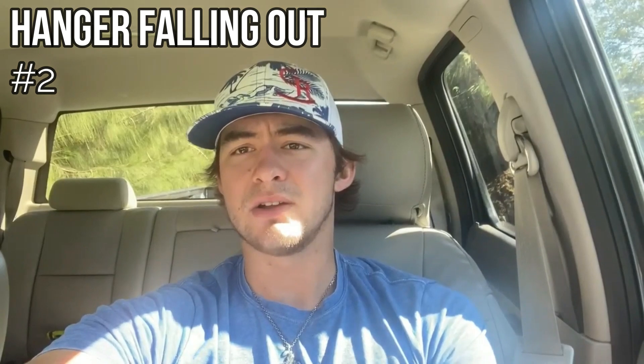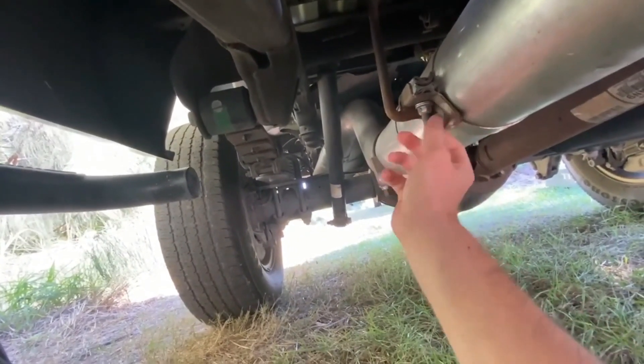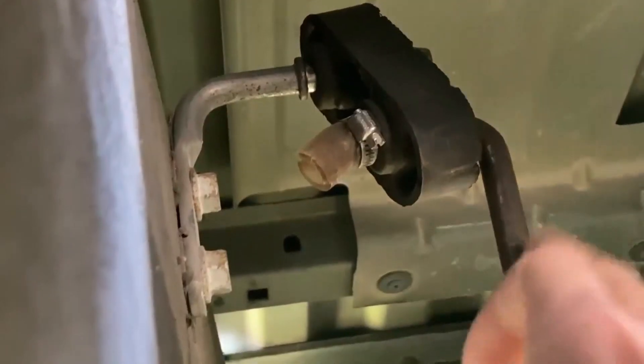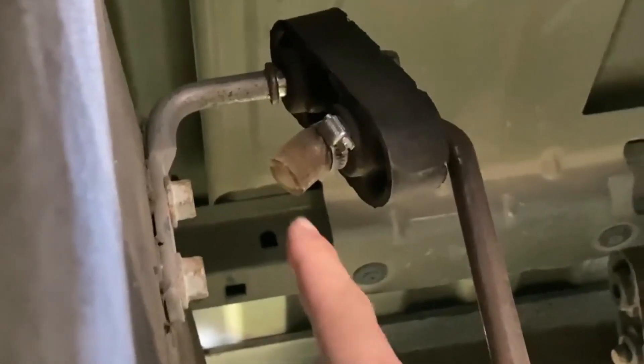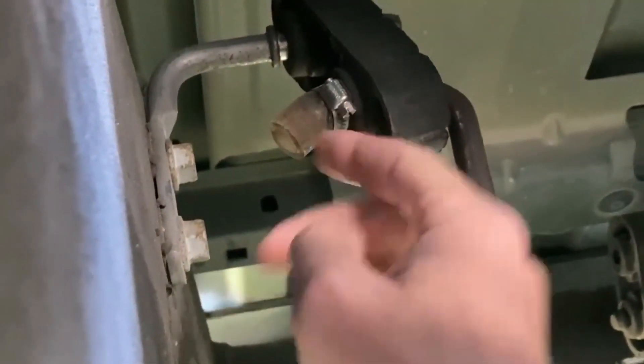The second issue I ran into: the second-to-last hanger kept popping out. Whenever it would pop out, the exhaust would tilt down. This is the only hanger that actually clamps onto the band clamp. What I did is put a little piece of hose on it, put a hose clamp on there and tightened it down — it's not going anywhere. Those are the only two problems I ran into, and everything's worked great since. Thing sounds amazing — I definitely recommend buying one, it's well worth the price.